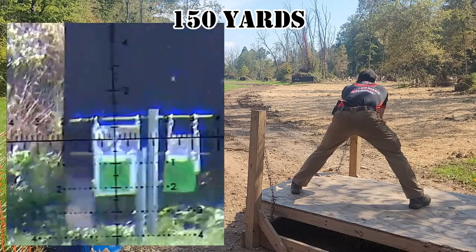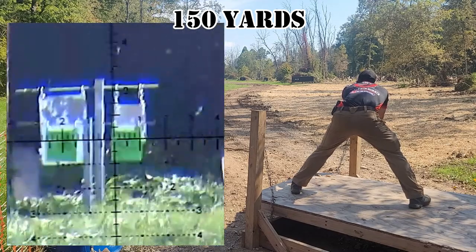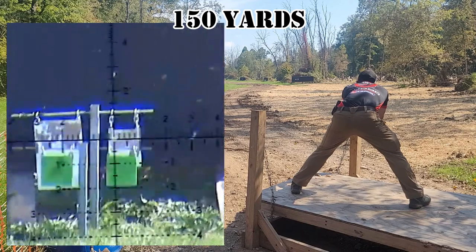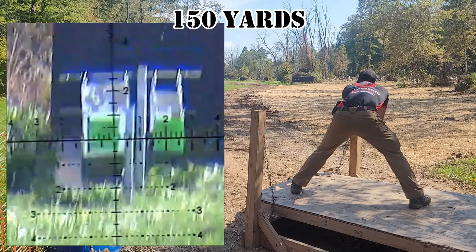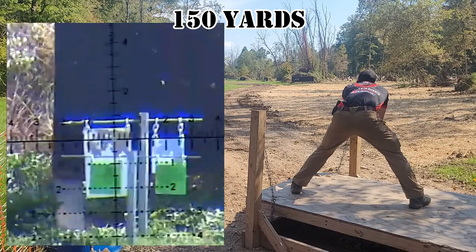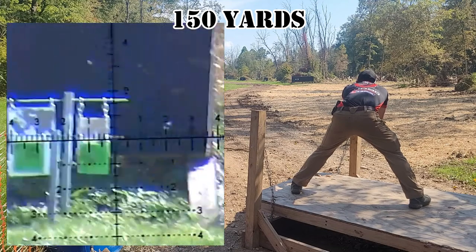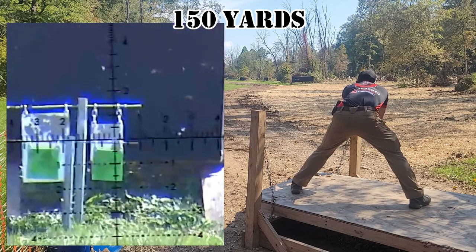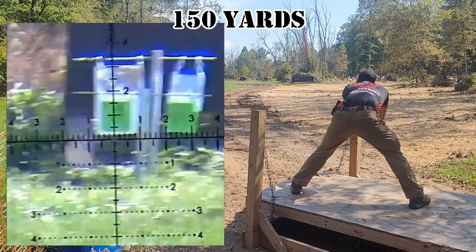The big catch for this stage are the green targets that you see — those are hostage targets. At any point during the stage, if you shoot a hostage, you are done with the stage and get a zero for the score. This meant that you had to slow down and make sure you properly applied the fundamentals. Without doing that, chances are you could jerk one of the shots low or just miss enough to clip one of the hostage targets, rating you a zero for the stage.